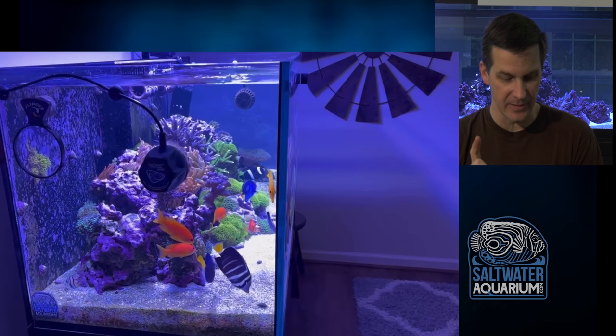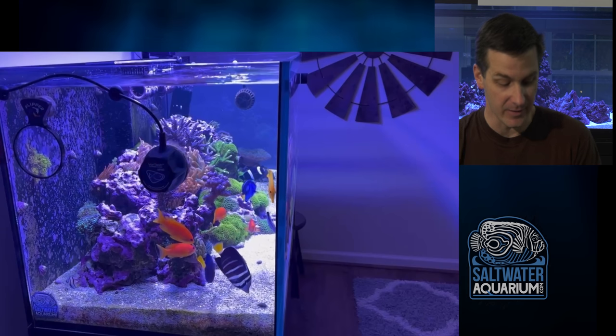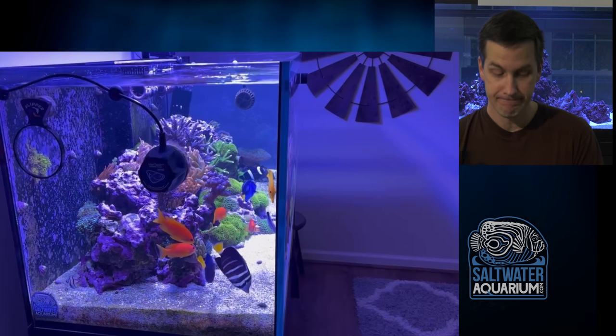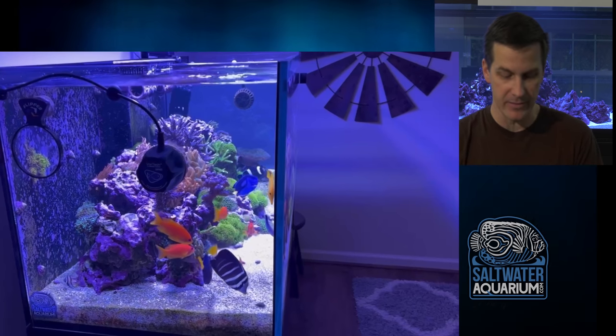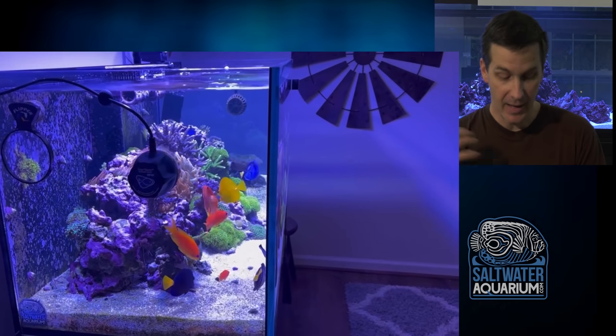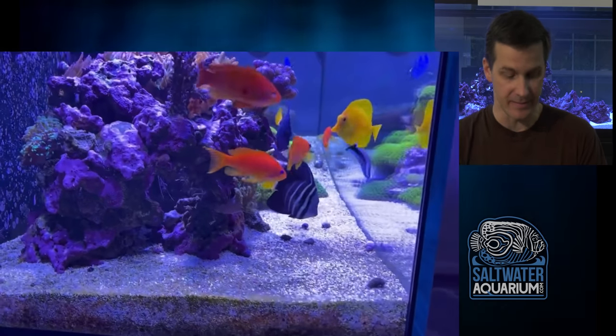He's got some GSP on the back wall, which he's likely doing to build out that back wall with GSP. I get it. The rocks are not touching the back wall, so I'll give him that. Personally, I have this nice tank — I wouldn't put GSP in it, but if you're going to build a GSP wall in the back, that's the right way to do it. Keep it isolated.